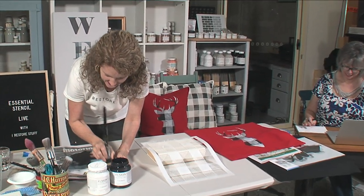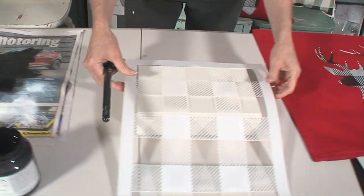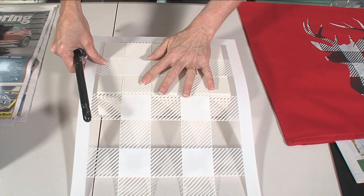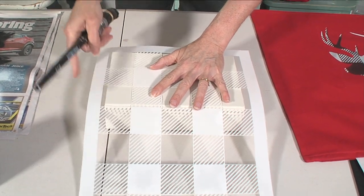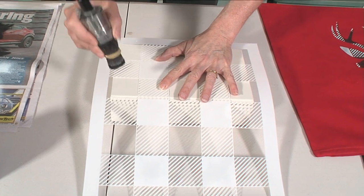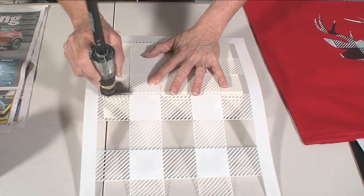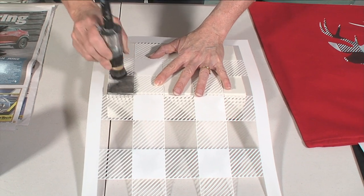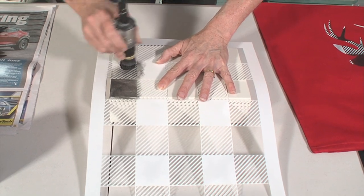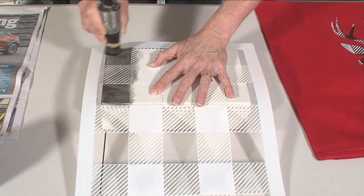Once again here's the stenciling technique - just drying off your brush. I've got hardly any on the brush, but I want to start in the areas where there's a lot of space - this is the big square where there's no stencil area. Then going across just with that kind of motion in those stripy areas, just round and round, swirling in those areas.